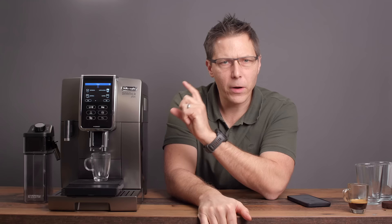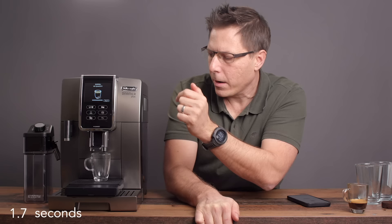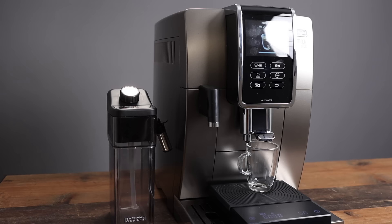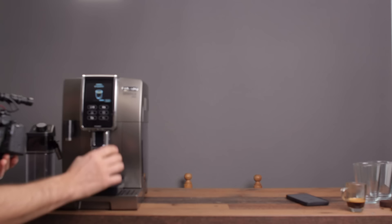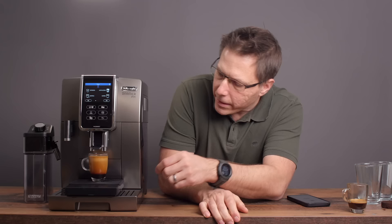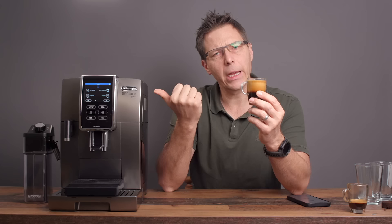Before I start, I have to say you're kind of limited — the machine wants you to extract a minimum of 80 milliliters, but that would run this cup over, so I'm going to stop it ahead of time. I stopped it at 40 and we got a little extra — 47 grams. Look at that — that is a lot of crema. Incredible. That's what this machine can provide with fresh beans, a good fine grind, and a nice doppio.